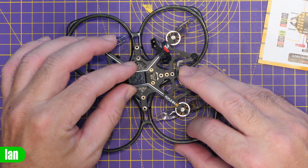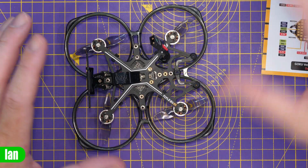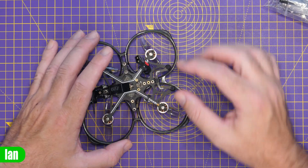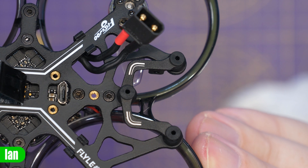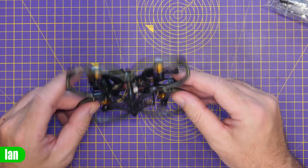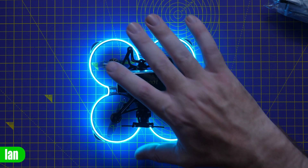It does come with a battery strap fitted for the 750mAh, but in the accessory pack there is a battery strap for the 1000mAh which we're going to be using. There are some real nice details on this quad — the camera mount at the front is on rubber isolators, which should give the best possible performance from that O3 camera and hopefully reduce vibrations. There are also LED strips built into the duct that give a really nice effect when flying.